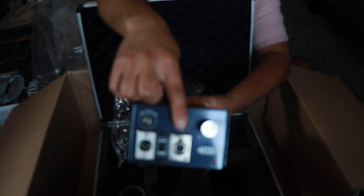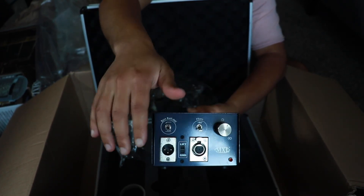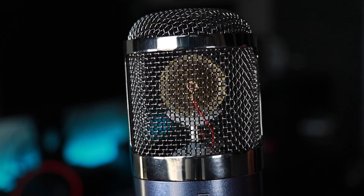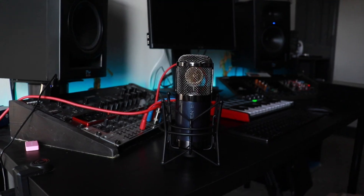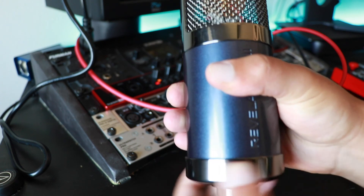This mic has variable polar patterns — omni, figure-eight, and cardioid — that you can switch between seamlessly without steps. It also comes with a 125 Hz high-pass filter and a phase switch. What you get for the price on this mic is unbeatable. If you're trying out a tube mic just to see if it's for you, I definitely recommend starting with this one. And let's acknowledge this beautiful capsule — it's a gold-sputtered six-micron capsule, similar to the ones used in Neumann U47s. It also comes with a negative 10 dB pad for hot signals.